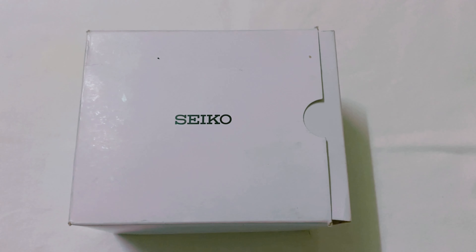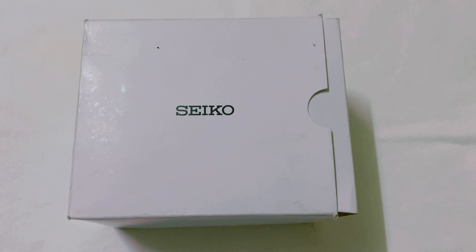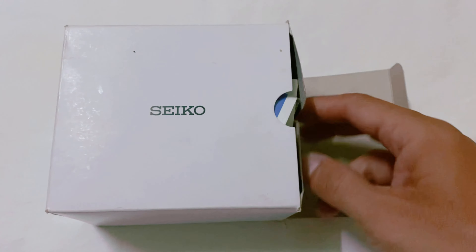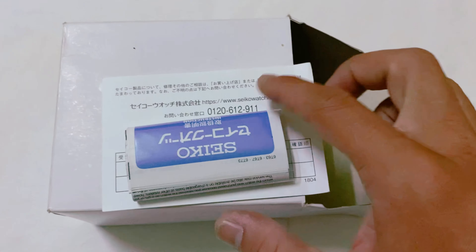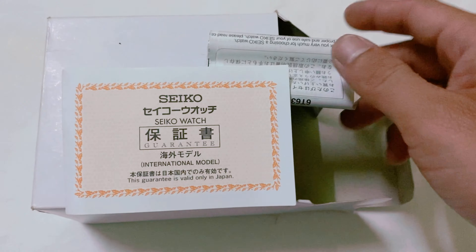Đầu tiên thì con này là con đầu tiên. Em xin giới thiệu anh chị em là con đồng hồ đeo tay của Seiko. Hình thức con này là hàng mới luôn nha anh chị em, tức là hàng mới chưa sử dụng. Còn sách hướng dẫn sử dụng nữa và tiếp theo là bộ hành của Seiko luôn.